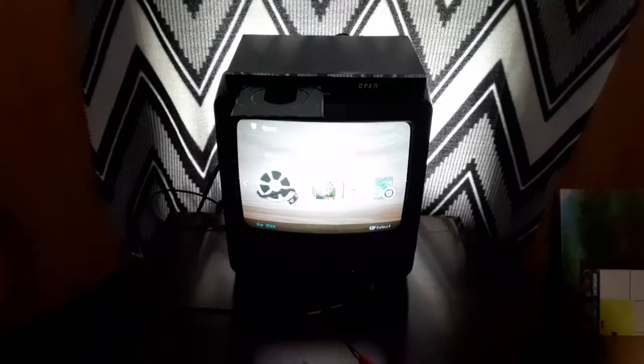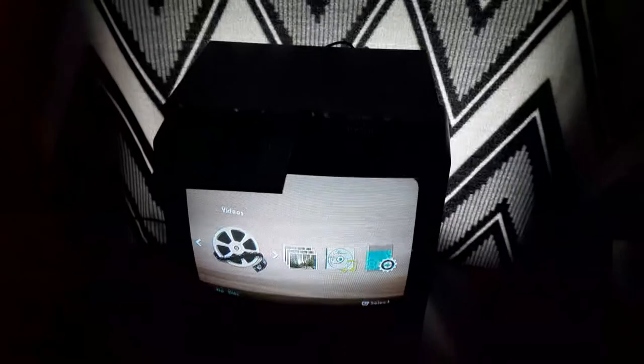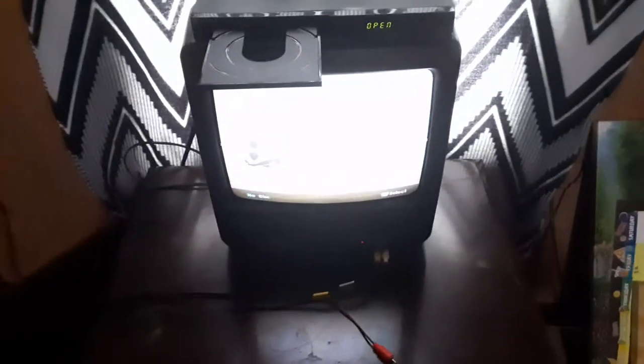Hey guys, this is Ethan the Sonic Fan here, and today this is my Samsung DVD player on VCR TV, version 2. And this is for Blake the SBNYT fan. I'm going to be testing out 4 DVDs in the video. Here are the DVDs I'll be testing out.